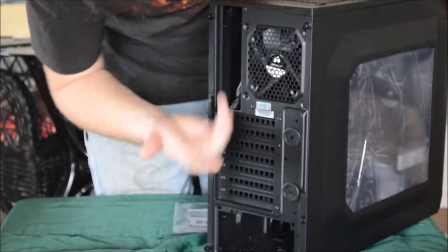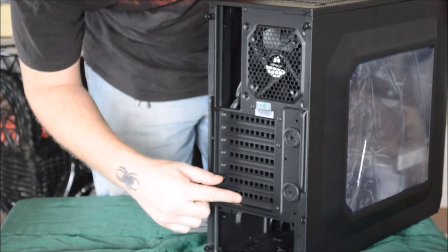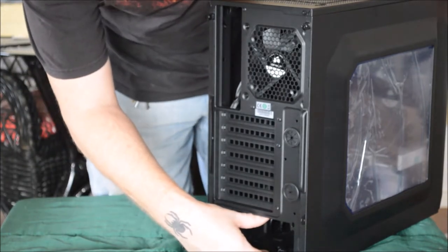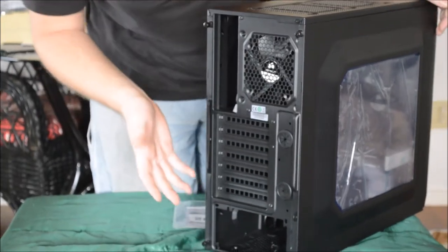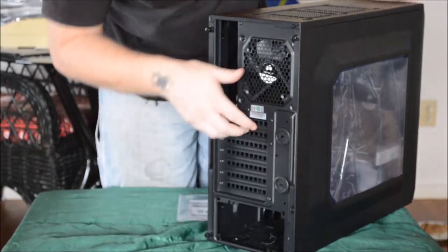On the back, you have all your usual ports for all your cards. The power supply is going to go on the bottom, and this is where all your ports are going to be off your motherboard. If you're going to do a water cooling system, you can do that with this case.